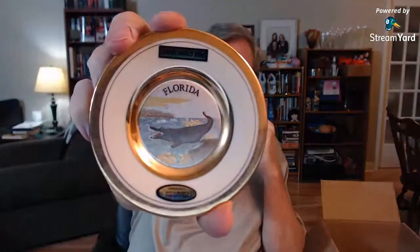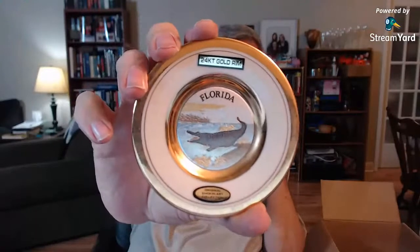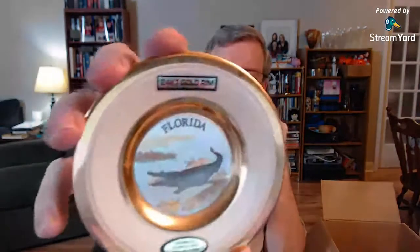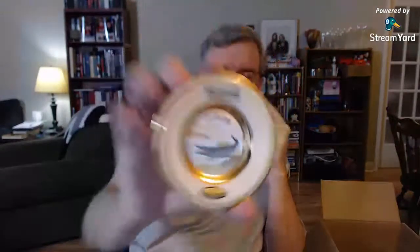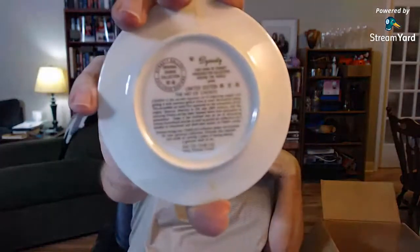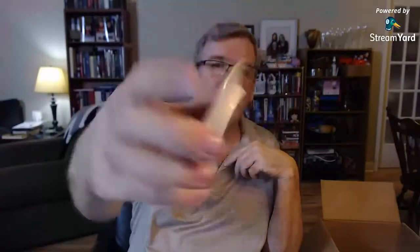I've seen these before — Chokin, C-H-O-K-I-N, art collection. Original Chokin art collection, 24-karat gold rim. It's a little coaster trinket dish with a Florida gator on it. It has a whole bunch of writing on the back giving it a certificate of authenticity about what the art of Chokin is all about. Probably $10 to $15, but with the 24-karat gold rim, in great shape, and vintage — very cute little piece.